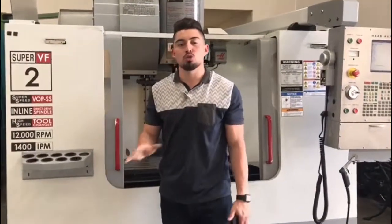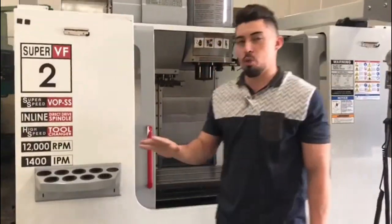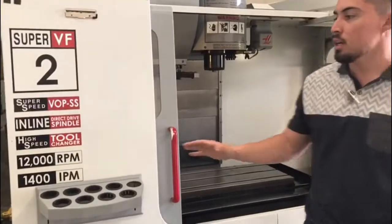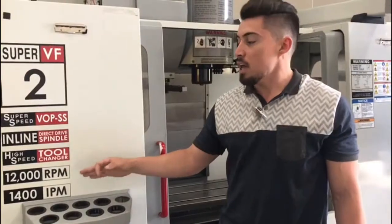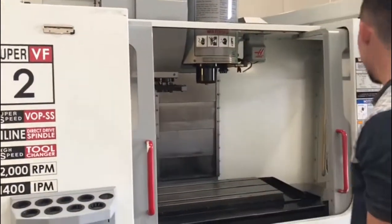Got all the bells and whistles — one owner machine, all original paint, very clean machine. High speed tool changer which we'll show you in a minute, 12,000 RPM and a 1,400 inch per minute speed rate.